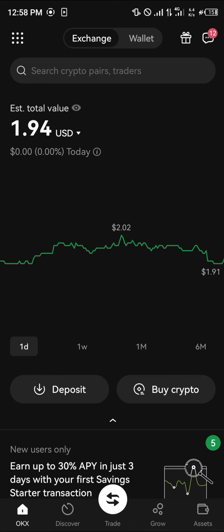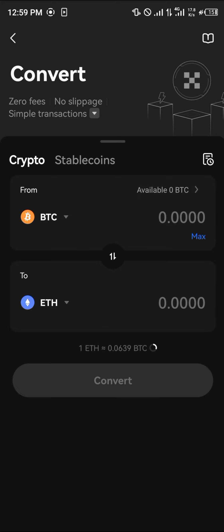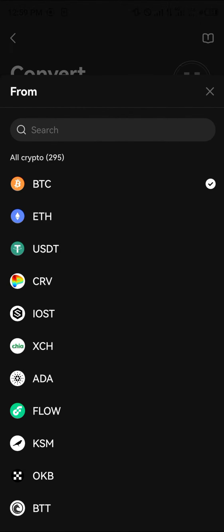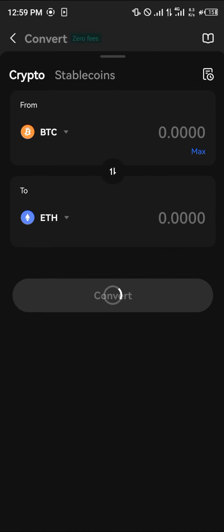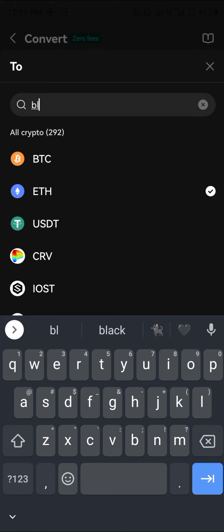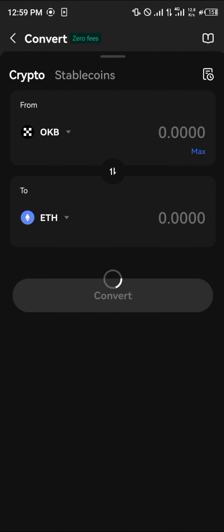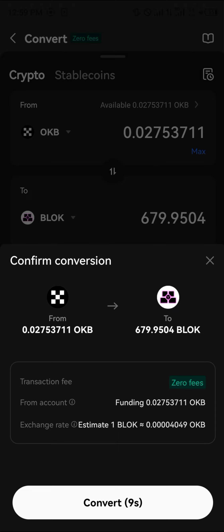Once that's done, click the icon at the top left, click on Convert, and where it says From/To, click on it and search for OKB. We're going to be swapping out the OKB for some Bloke — search for Bloke and select it.